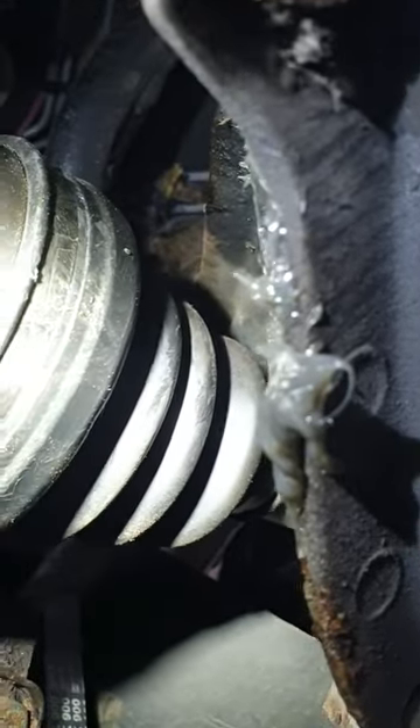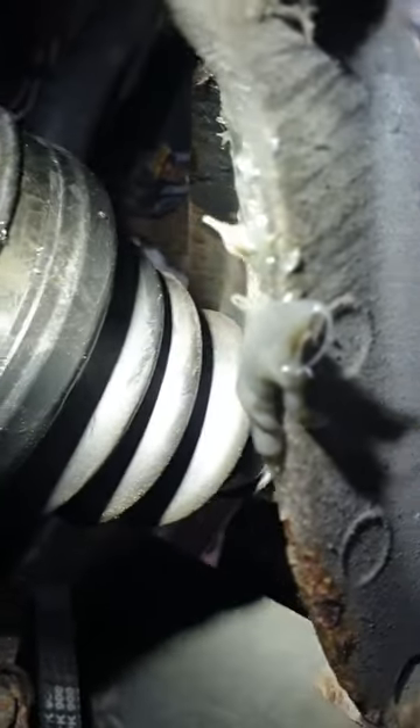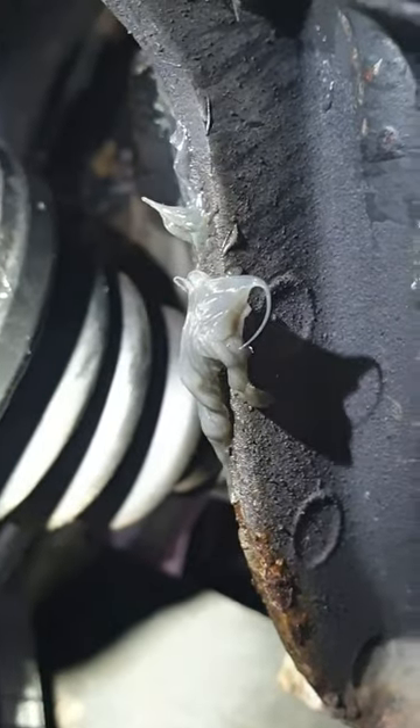This is the driveshaft, and there's a bearing on the driveshaft — the offside. When I squeeze it, the grease comes out.